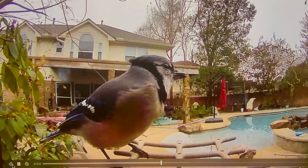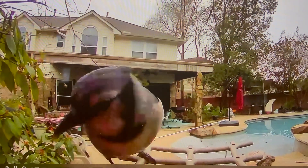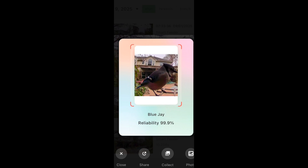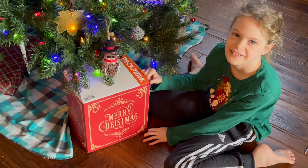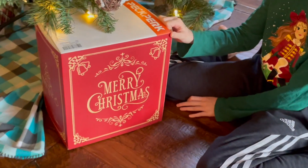A child excitedly points out a bird outside. Mom says it's far away and suggests using the app to identify it. They discover it's a blue jay — the child was right. It's a very pretty bird.